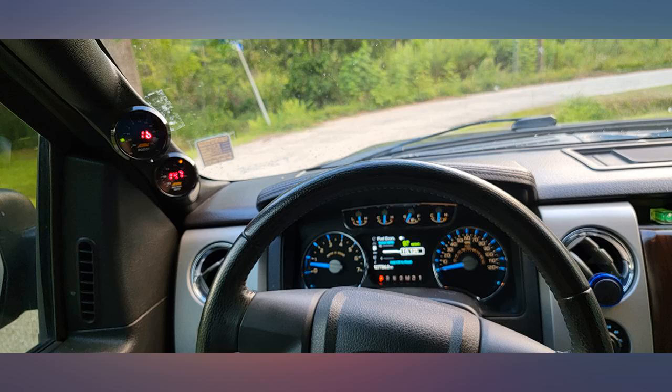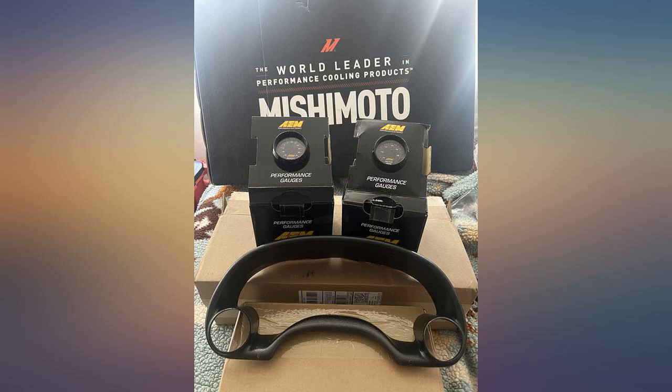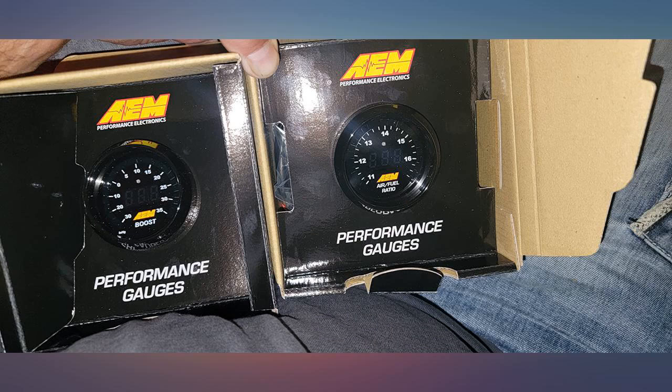I've only had these gauges for a month now, but so far they have been great. Accurate, easy, straightforward install. Very easily read. I would buy again. Gauges came neatly packaged. Top of the line product. Wouldn't recommend any other company.